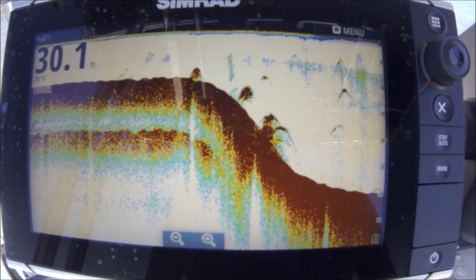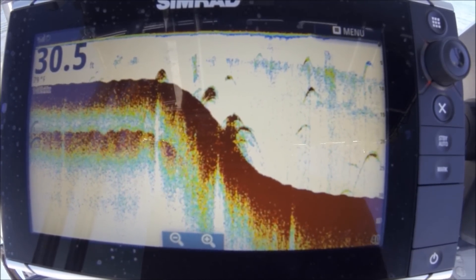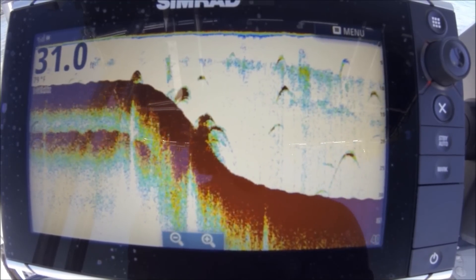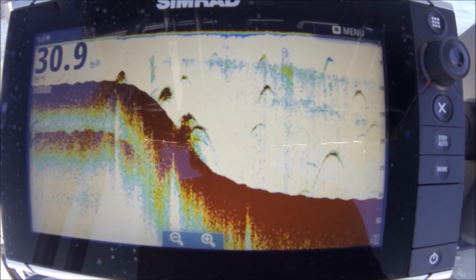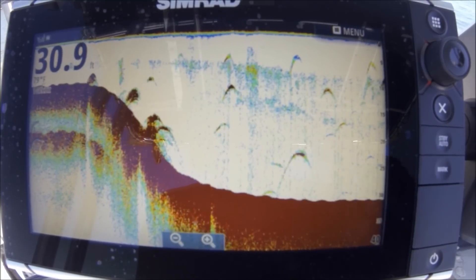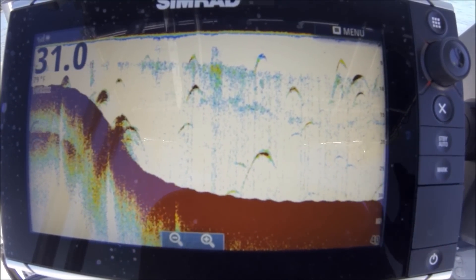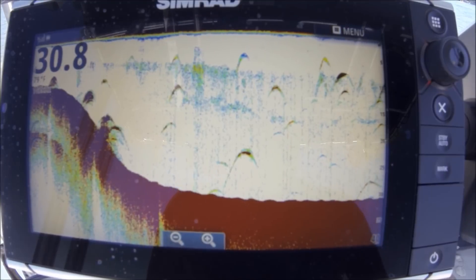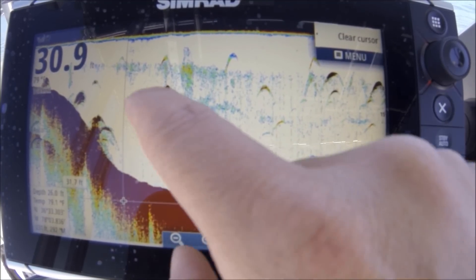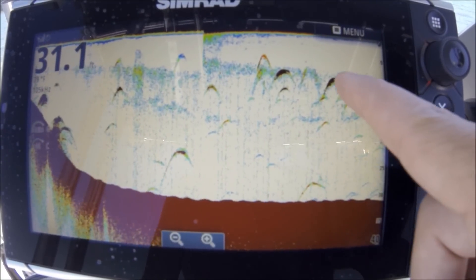With the old traditional style, we wouldn't mark fish on a drop-off sometimes, because the cone edge would hit the ground and the return would come back showing no fish. The entire return doesn't hit the bottom — just the edge of it would hit the edge of the drop-off and send a return back with no fish under it. You don't get that with CHIRP. With CHIRP you get your fish on your drop-offs.